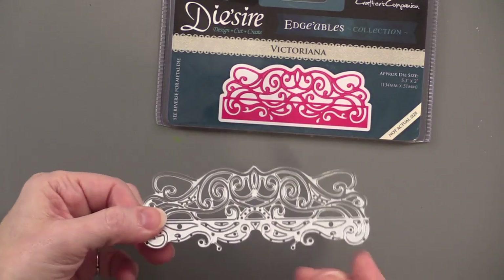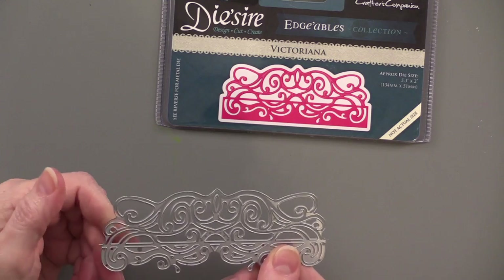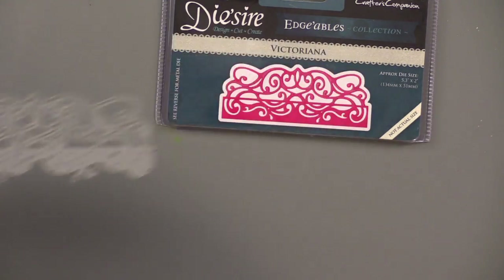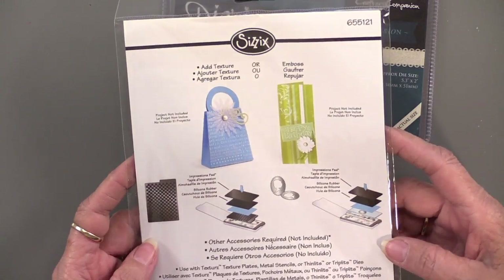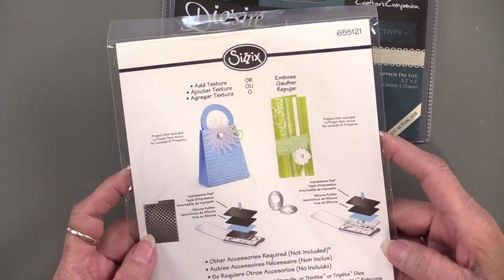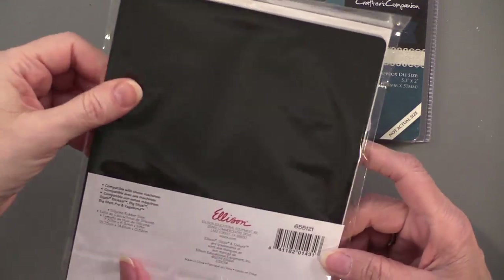So let's see — this is the cutting edge side. These will cut and emboss, but to do the embossing you do need a little assistance. That's going to come in the form of this silicone rubber textures embossing mat. It is a rubberized mat.